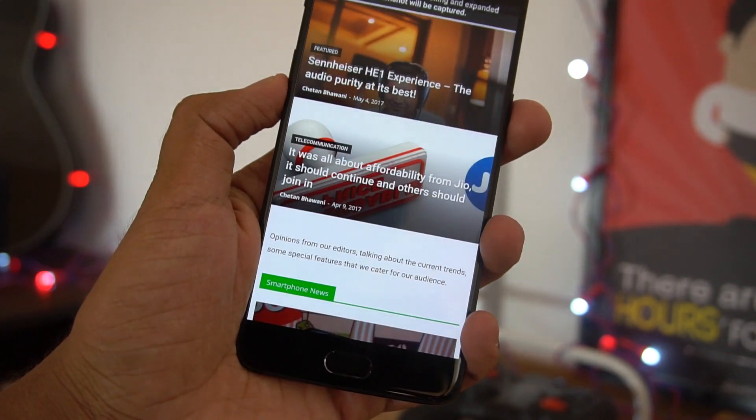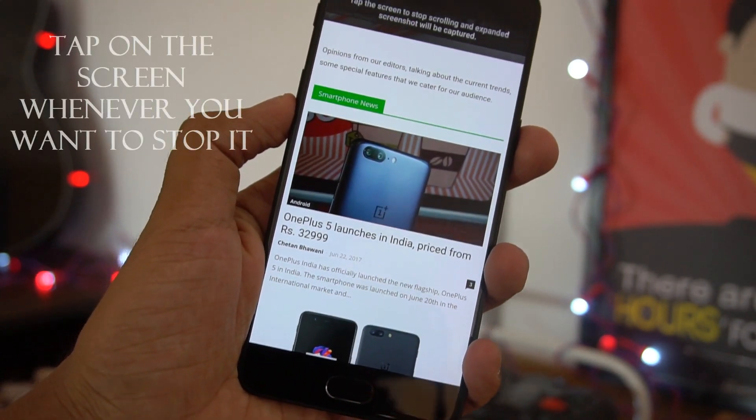It won't take it all at once, so you'll have to tap wherever you want it to stop.